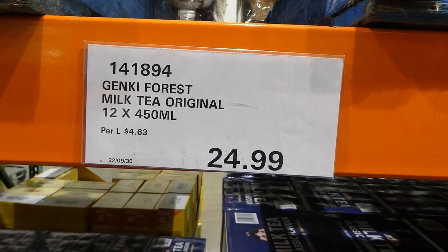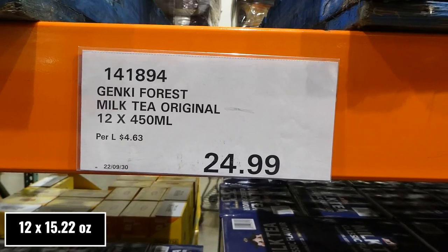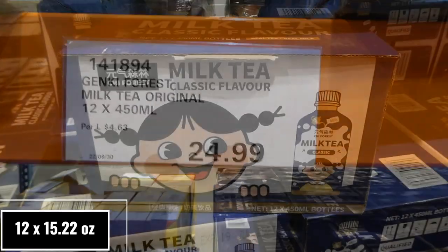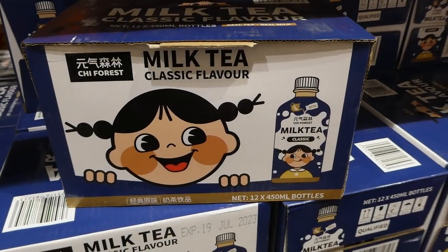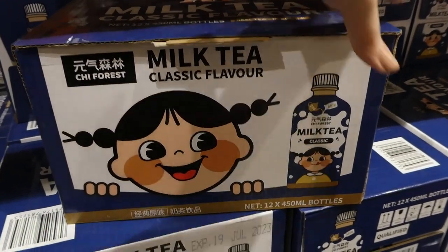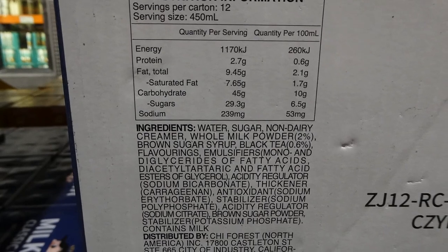Genki Forest Milk Tea Original — you get 12 of the 400ml pouches for $25. They're like on-the-go pouches — tea and milk together, which is really neat.